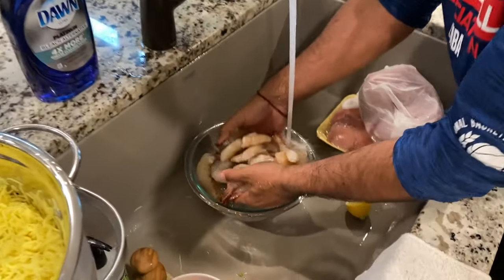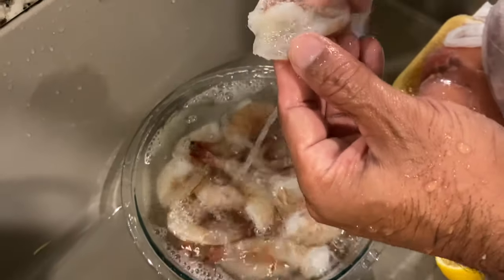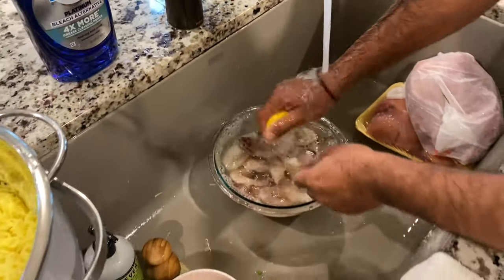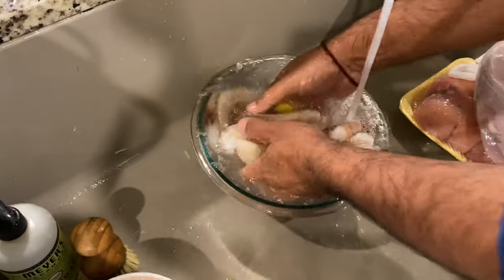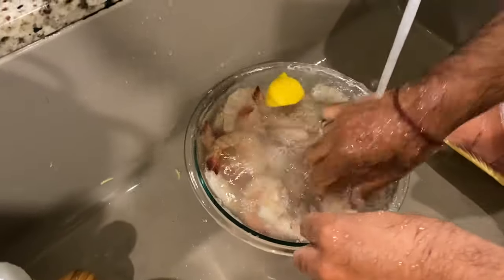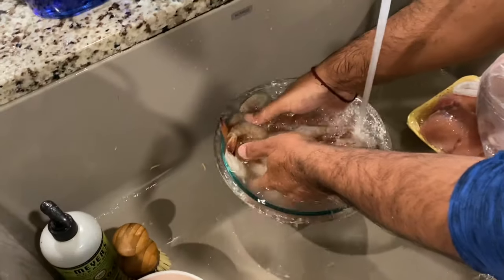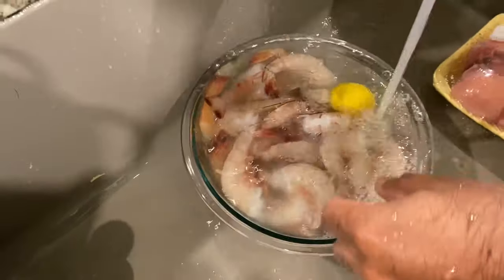This shrimp is already clean — check it out. Cleaner than a whistle. Now you just give it a lime squeeze for the freshness — a quick little lime, not too much. Smell this — the smell is amazing. That's how you know it's good. You get a nice hint of lemon. Always got a clean shrimp, guys.